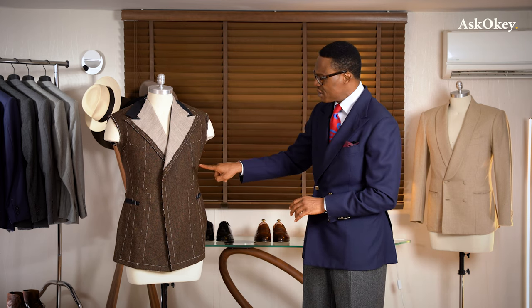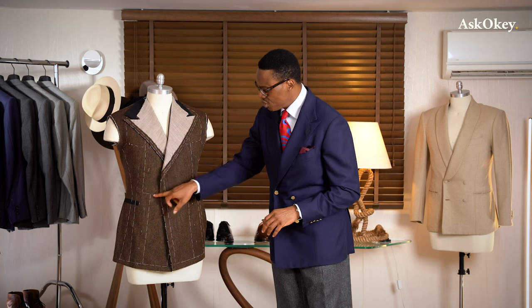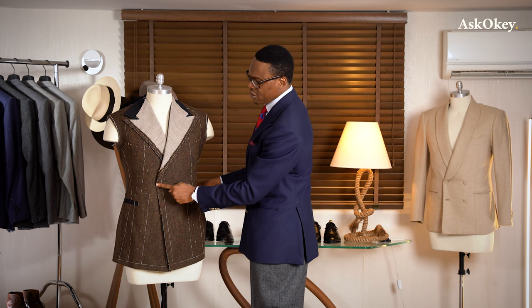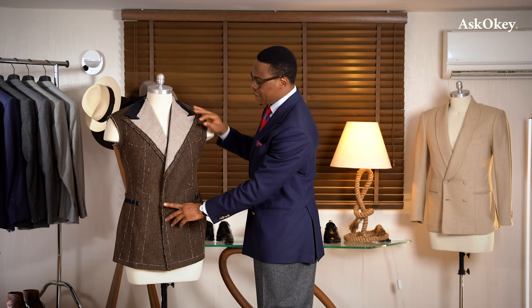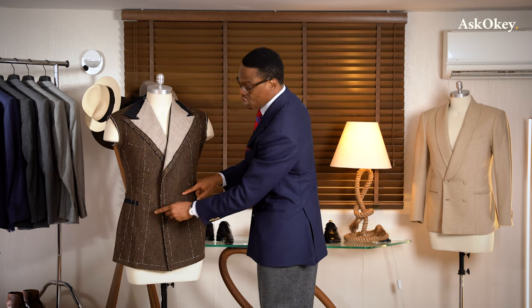One thing to mention is the button configuration of a double-breasted jacket. You could have six buttons — called a six by two or a six by one. If you have six buttons and it's buttoned at the middle or waist button, that's a six by two. If it's buttoned at the bottom button, that is a six by one. Similarly, if it's a four-button jacket buttoned at the middle, it's called a four by two, and if buttoned at the bottom, it's called a four by one.